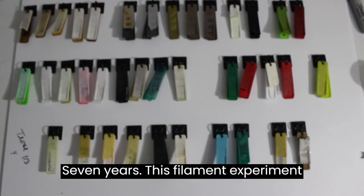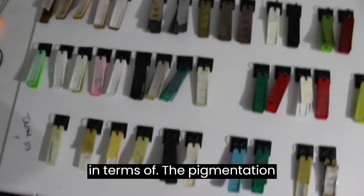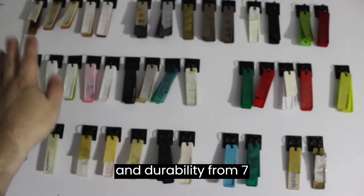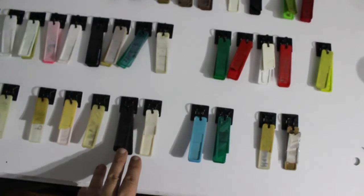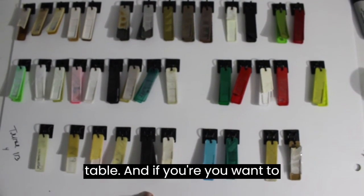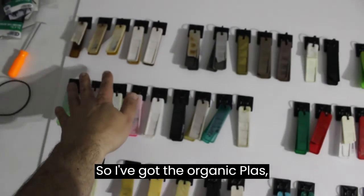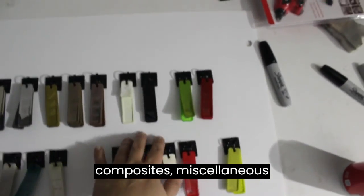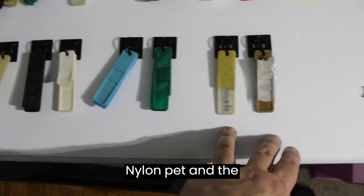After seven years, this filament experiment has been interesting because I can see how the filaments have definitely changed in terms of pigmentation and durability compared to seven years ago, and even three to five years ago. They're all posted up on this board which we'll be presenting at the Remix Riprap Festival — I'll have a table there, so if you want to see this in person, come by. The board covers organic PLAs, composites, miscellaneous, TPUs, all the PLAs, all the PETGs, ABS, miscellaneous filaments, nylon, PET, and the hemp-based filaments.